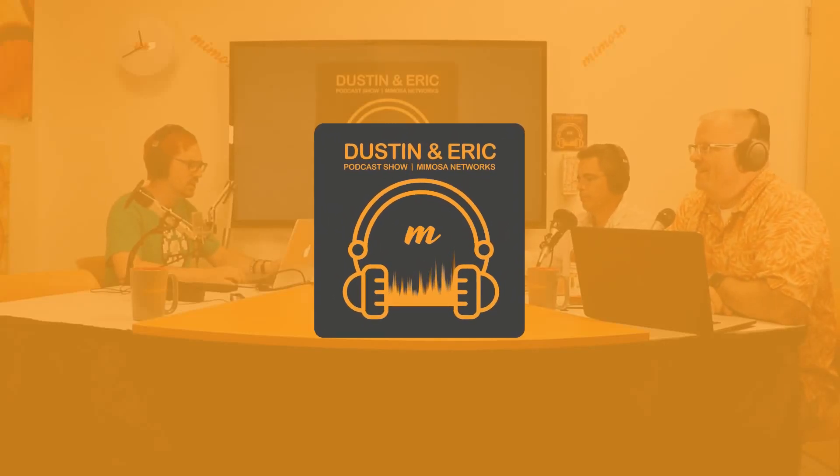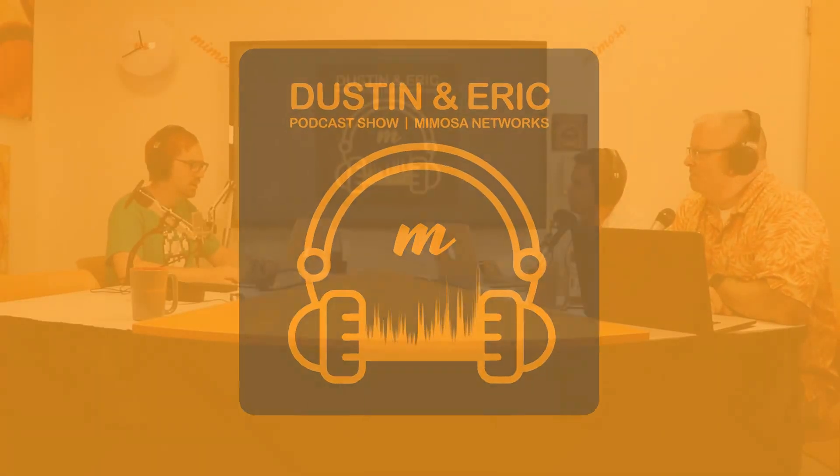Hello and welcome to the Dustin and Eric podcast show brought to you by Mimosa Networks. I'm Dustin, I'm Eric, and I'm Jeff. We're on episode number 25: what to use and when. When should I choose one radio over the other and how should I use them? One of the common questions we see in Mimosa's support is what equipment should I use to do XYZ, so we're going to go through some of our equipment and some scenarios on when to use said equipment.